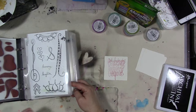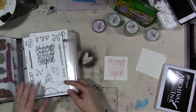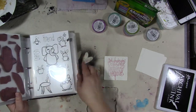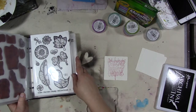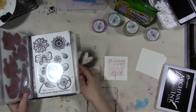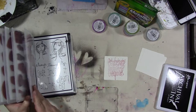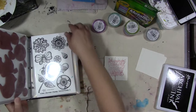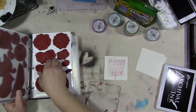I want to stamp some hearts. I've got a stack of hearts in set number seven, the hamsa set. Set number nine has a single heart, and there's a heart in one of the original two sets — set number two with the feather, still the most popular of my rubber stamps. There's a bigger heart there too. I think we'll go back to stamp set number one and put that heart out.